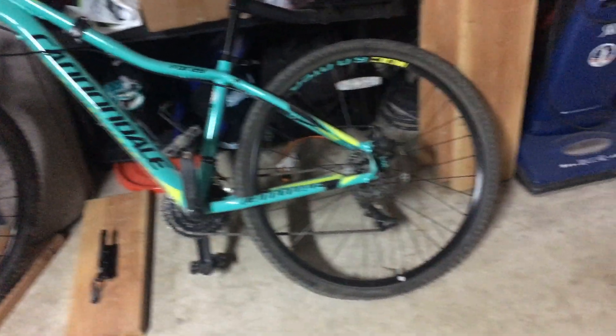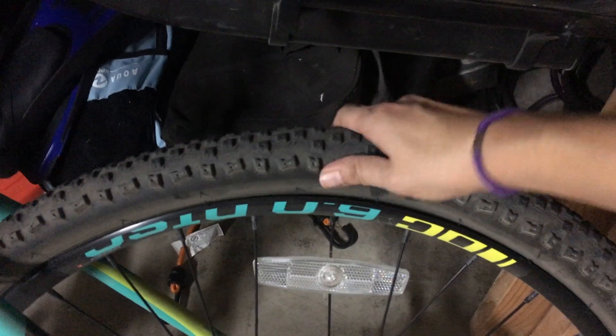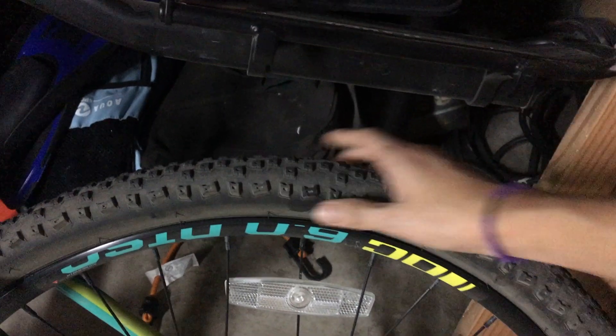This is my mountain bike. Last week I went on my local area — it's called the Flirtin Loop Trail — and when I got back home I noticed that I have a flat tire. You can see it's pretty flat.